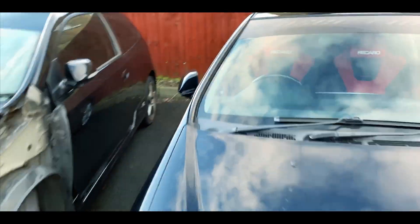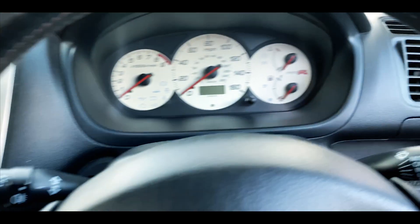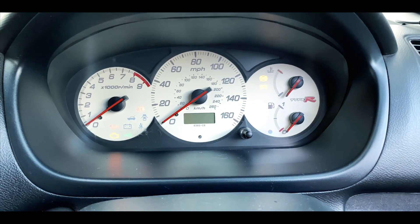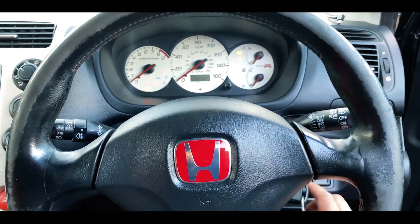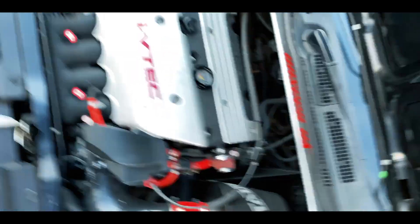Let's see if she starts. It didn't — great start. I'd better get some jump leads. Update on the situation: I'll find some jump leads and hopefully get this car started.